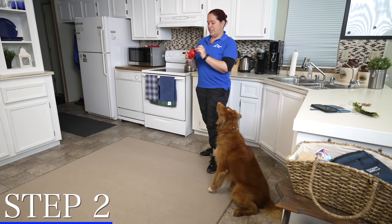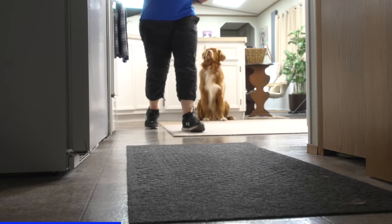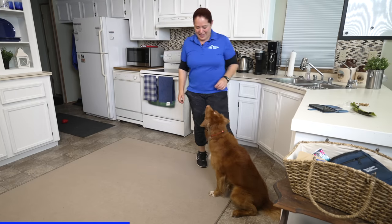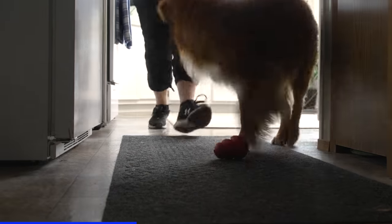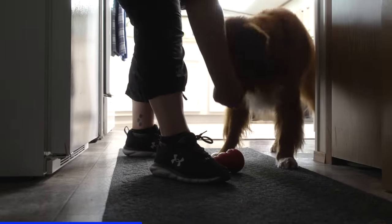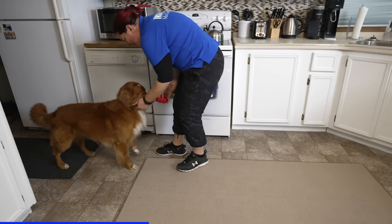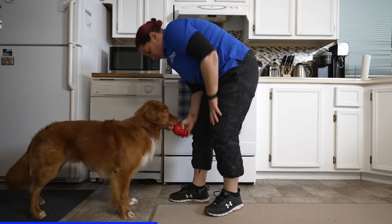Now I want to make the game a little harder, so I'm going to start placing the Kong further away. I'll rub a little scent indicator inside the Kong again, go place it a bit further from my dog, then tell him 'okay, get the cheese.' I'll meet him at the Kong, feed him, take the toy back, and let him lick the cheese out of it while I engage with him and tell him he's a wonderful dog.